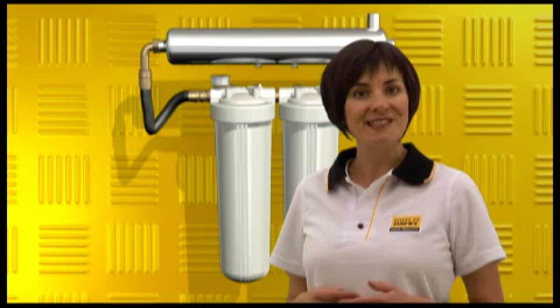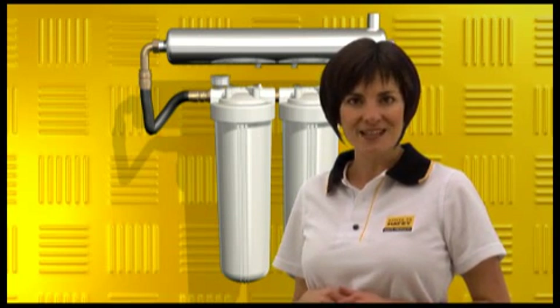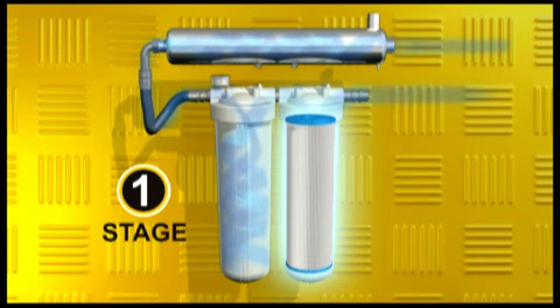Let's look at just why SteriFlow and FilterPure work so effectively. We'll assume that a family wishes to drink their harvested rainwater. The first stage of the Davey system is coarse filtration, which removes solids over 20 microns. These solids are typically decaying leaf matter, rust, sediment and dirt from the roof.